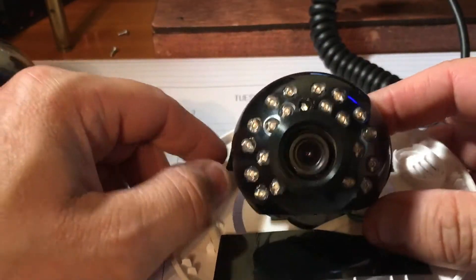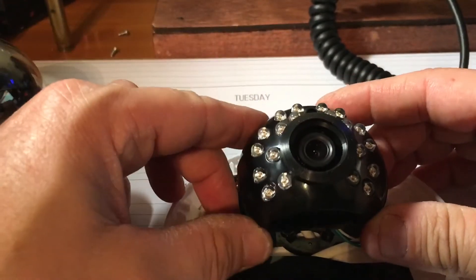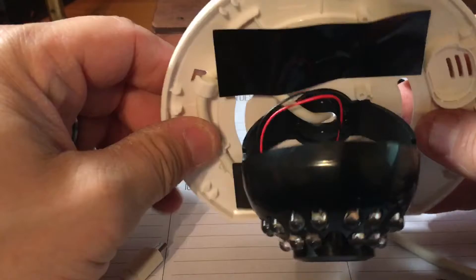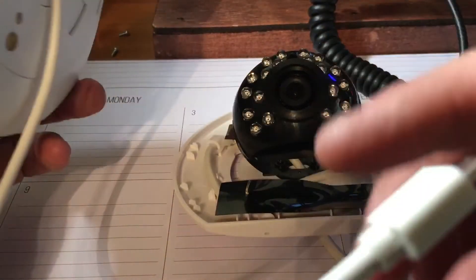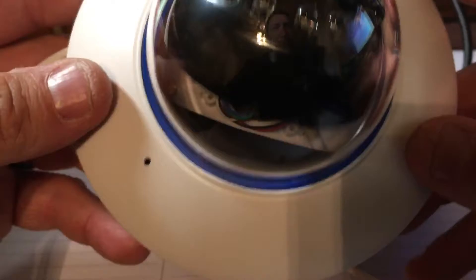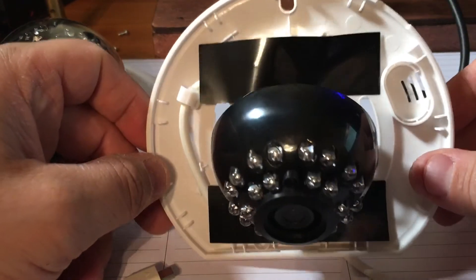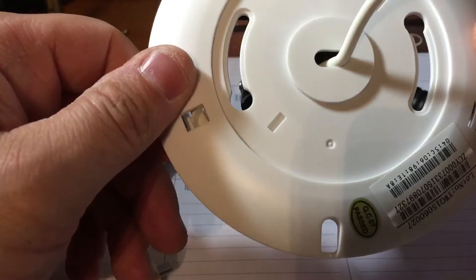I think this is a second generation camera based on the eBay description. So if you ever want to try that, there you go — try it at your own risk. It worked for me, not saying it's going to work for you, but you don't know until you try. I don't know how good these cameras are, haven't put them in a test environment yet.